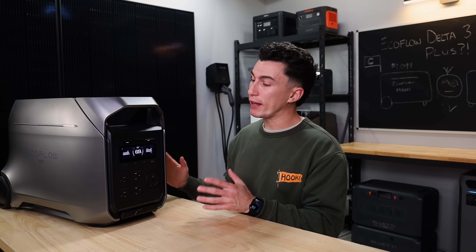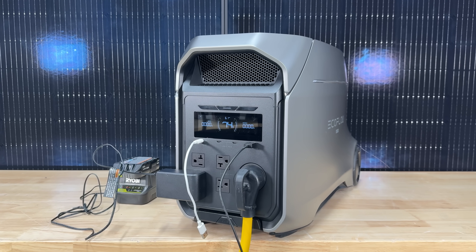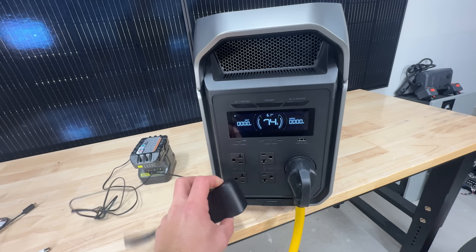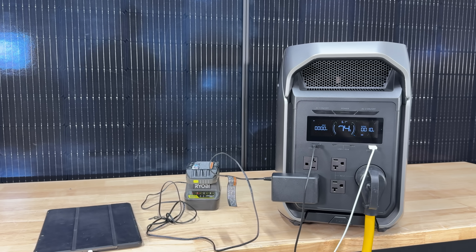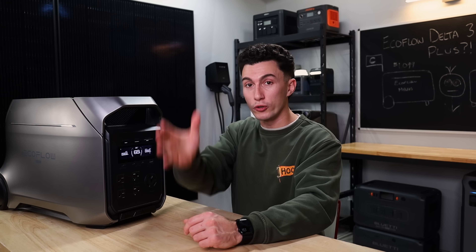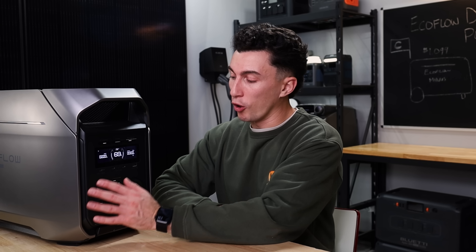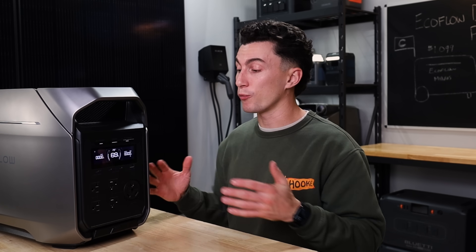The final thing we really like is the layout of the plugs. EcoFlow has rotated the house plugs in two different directions, so when you have something plugged in with a cord that hangs over, they're not overlapping each other. And the 30 amp doesn't interfere at all with the 120-volt plugs. A lot of units place the 30 amp poorly, so when you plug it in you lose 120-volt plugs underneath it. So overall the plug layout is good, the screen is nice and bright and readable outdoors, and we were generally pretty happy with the unit.